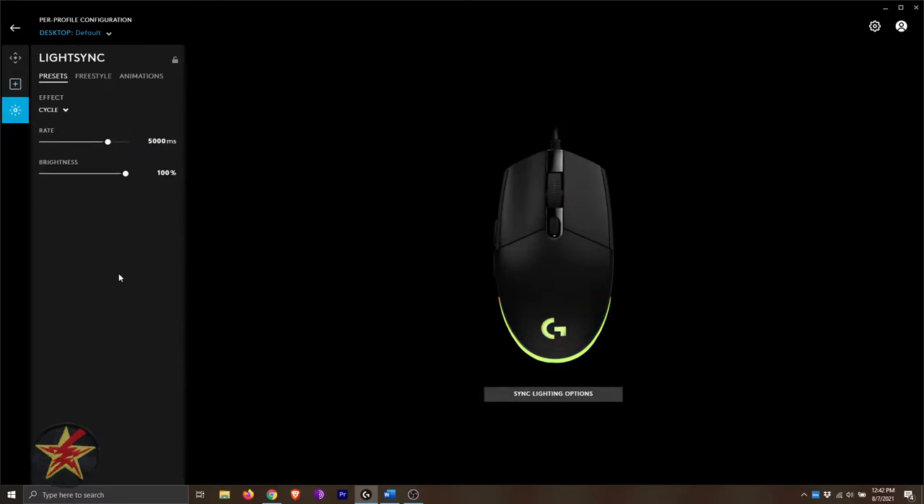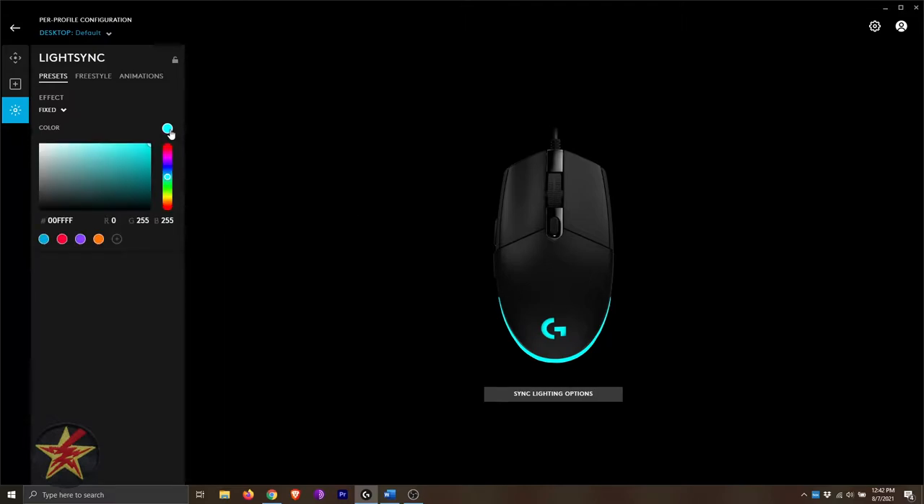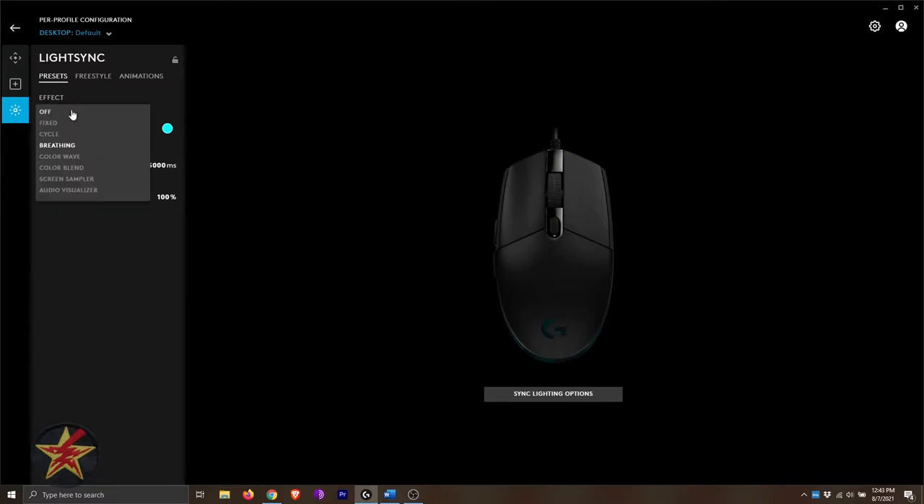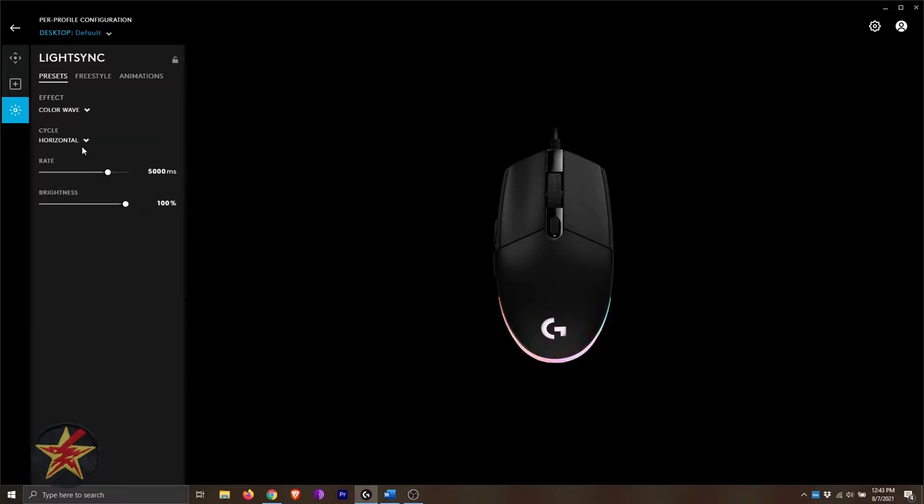Moving to the LightSync section — this is definitely why you bought this instead of the Prodigy. You have presets with lots of different effects: you can turn it off, cycle, or fix to a solid color of your choice. Cycle goes through all possible colors with adjustable rate and brightness. Breathing lets you specify a color with a fade in and fade out effect. Color wave does a horizontal shift from left to right, and color blend blends colors — for example, blue to purples, reds to pinks.